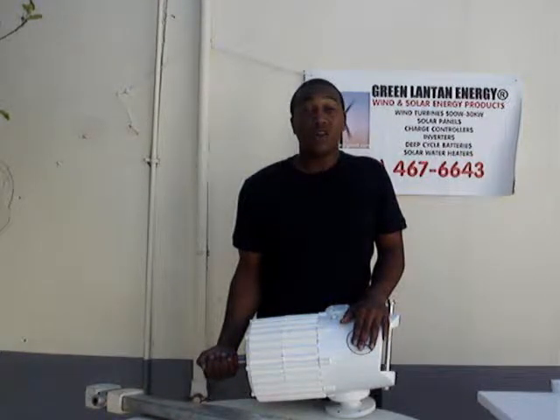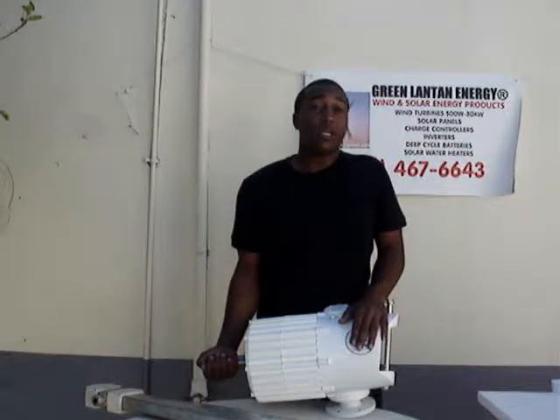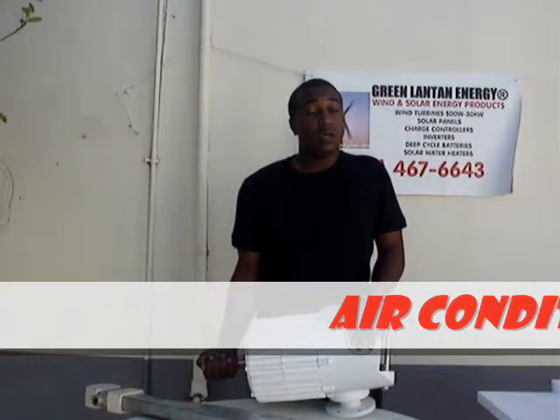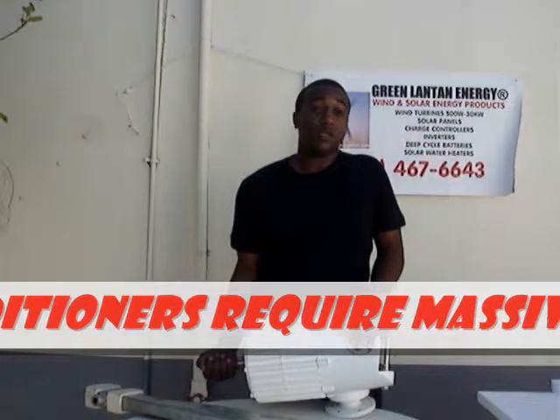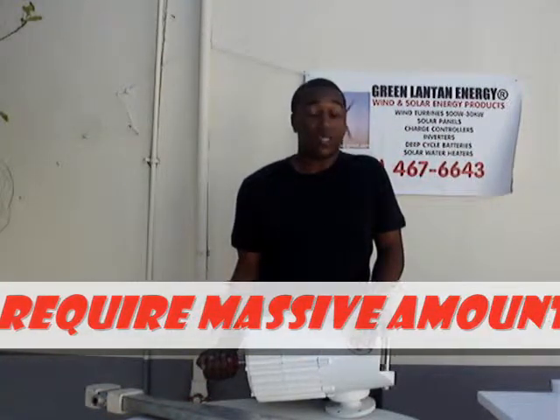This system can run a household with just about anything except for AC. It's not good enough to run certain air conditioners, but it will certainly run more than one refrigerator, TV, microwave, and washing machine.